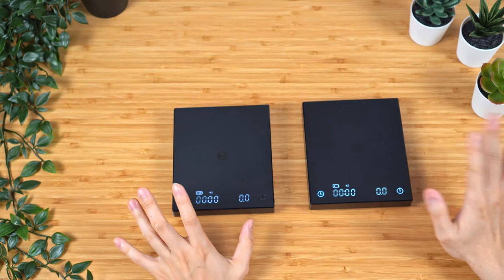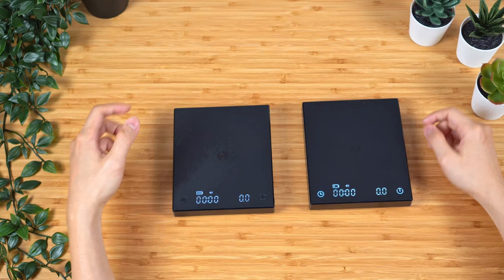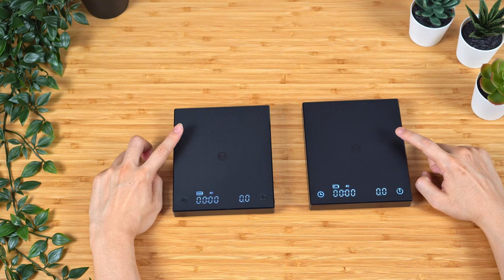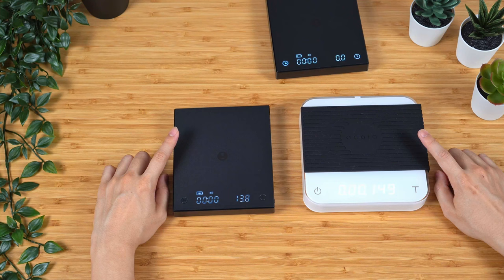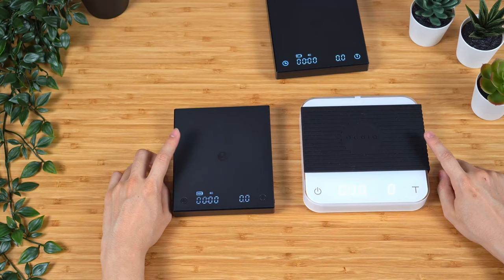Of course it comes down to the biggest thing they improved: they improved the sensitivity and the speed at which the scale operates. Just by having my finger on the scale, you can see the new scale reacts a lot faster in terms of display. The new one's responsiveness is very similar to that on the Acaia scale. Let me bring in the Acaia for you guys to take a look — I will actually say they are pretty much exactly the same. From the moment I put my finger on to the moment I take it off and it returns to zero, it's very similar. This is a huge improvement.